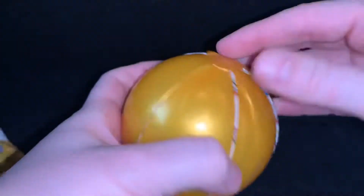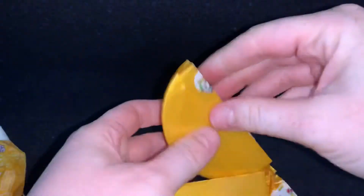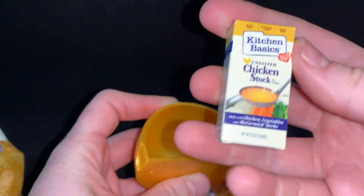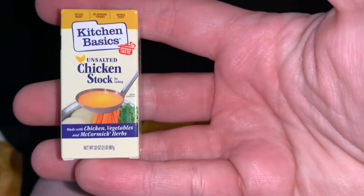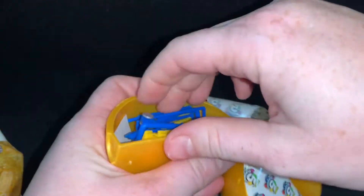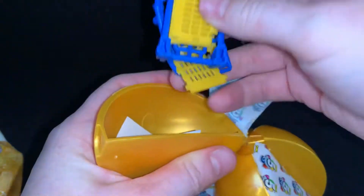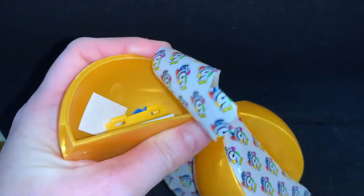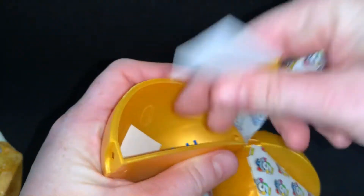Okay, our first surprise is going to be chicken stock. And here's another cart — it looks like a shopping cart. And there's stickers.